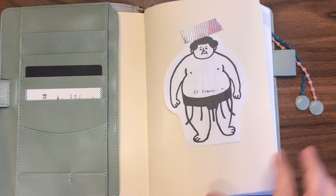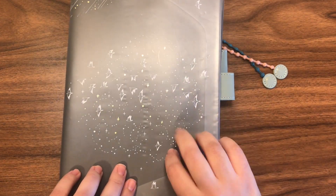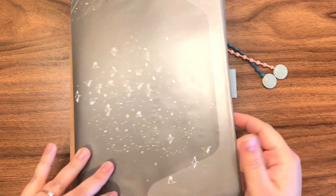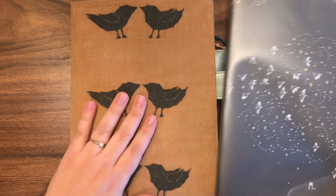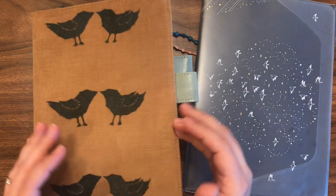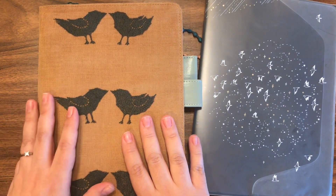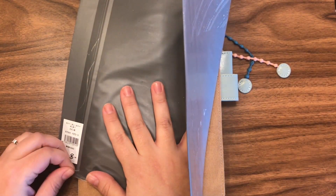I almost forgot — I'm thinking about using this cover-on-cover with these little birds. I also bought it in Japan and I'm not sure which year it's from, maybe 2018, but I think it will look really nice. I'll probably take it off once I'm at the hotel, but since it's going to be a long journey I just want to protect the cover at least until we get there. I've never used it before, so I'm going to open it and put it on now.